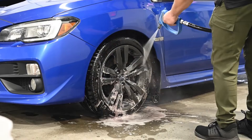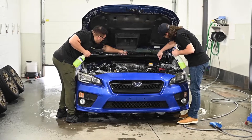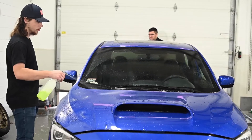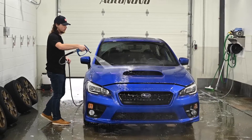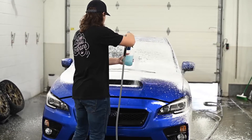Next we use an all-purpose cleaner to pre-treat the engine bay plastics and intricate areas, as well as the paintwork. Once we rinse, we do a full two-bucket wash to safely remove dirt from the surface.